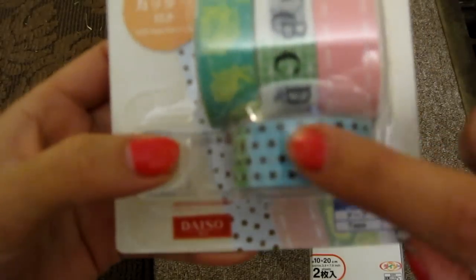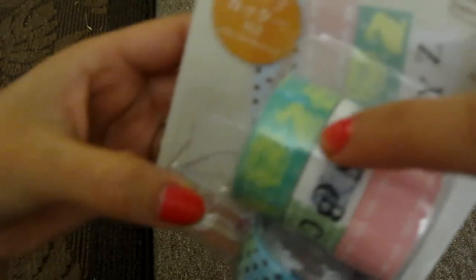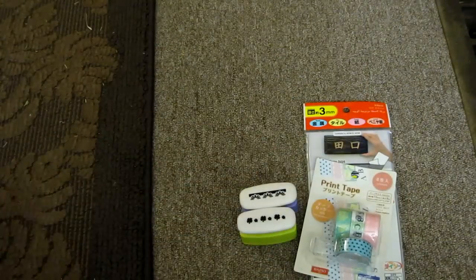Then I found some tape — washi tape, or I'm not sure what they call it. Seems like this is the trend now. I like it because it has polka dots and a little stitch-looking design. And then there's ABCs and a little rabbit. I really like it, that's why I got it.